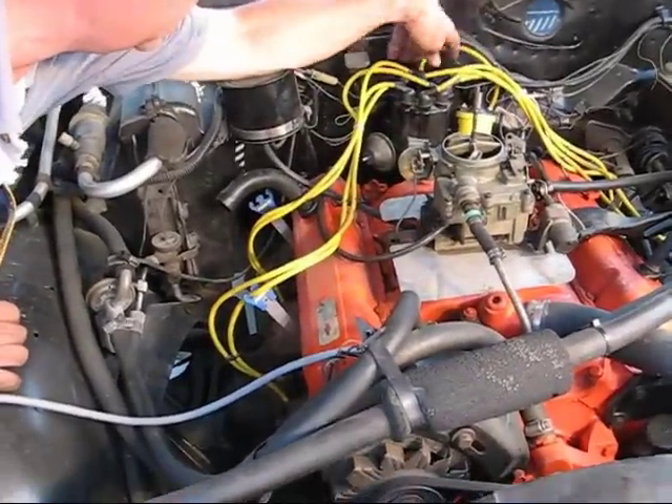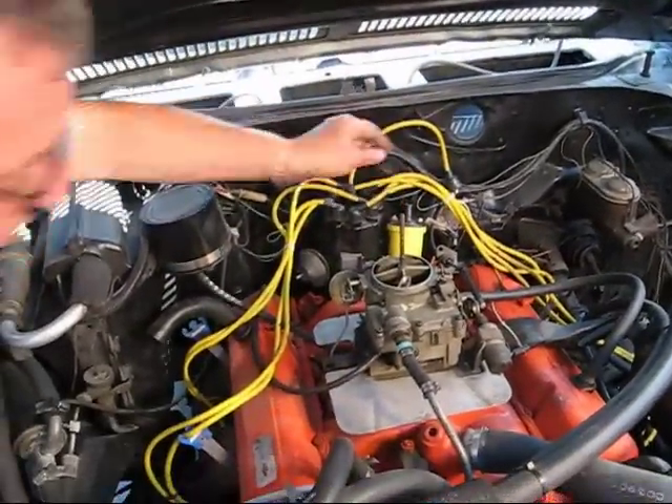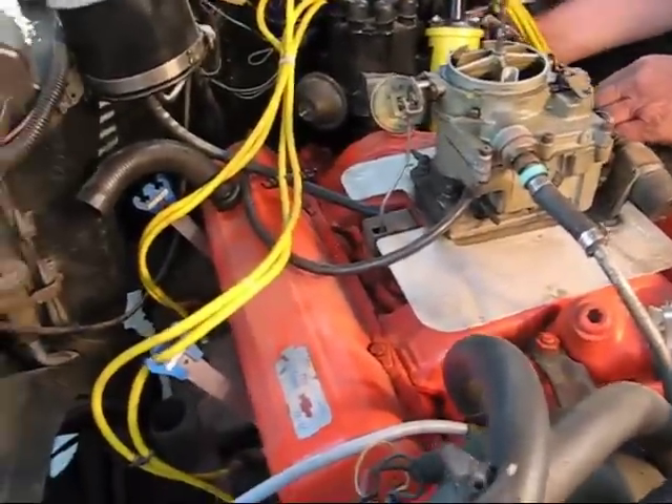Now we have the distributor in, lined up with number one, and all the spark plug wires hooked up. The only thing left is to put the coil wire in — we take the wire from the distributor and connect it to the coil.